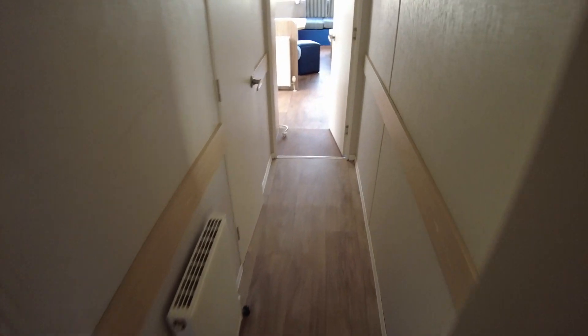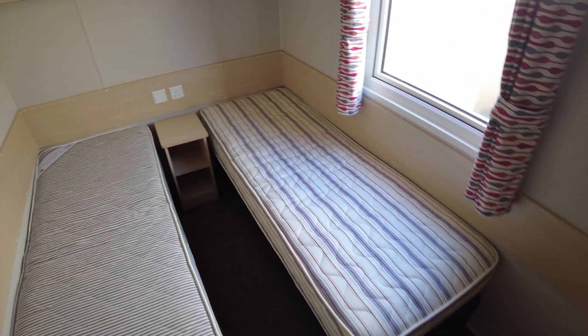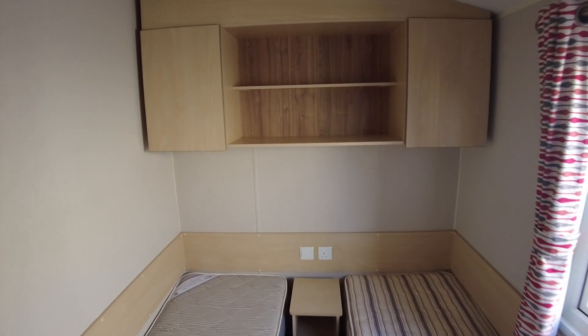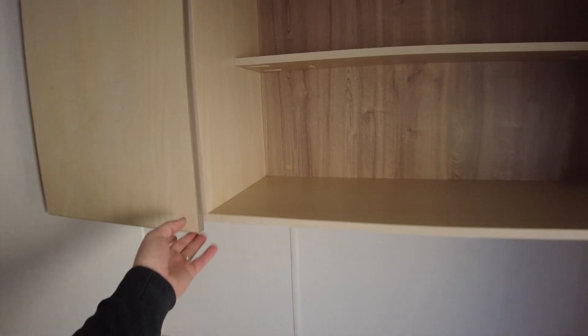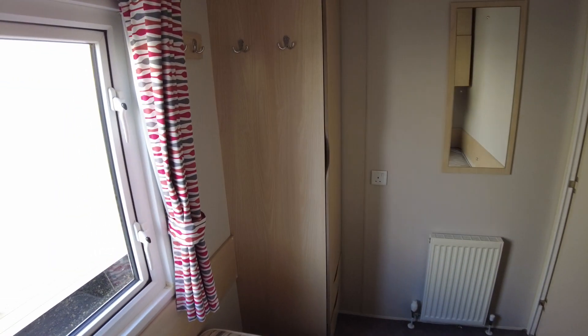Back in the hallway and turning to our right, we've got the twin bedroom. We've got a couple of shelves above with cupboard units which gives some nice storage. Two single beds, and then spinning around we've got a few coat hooks on the side, hanging wardrobe space with a couple of drawers below, plus a radiator and mirror.